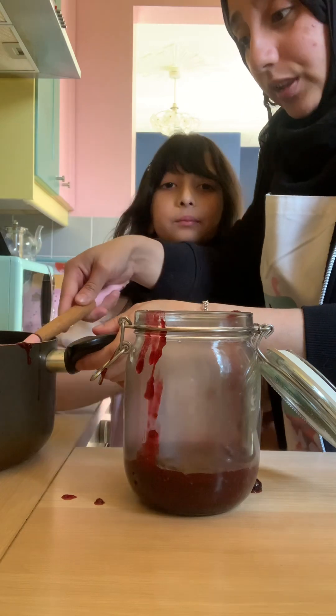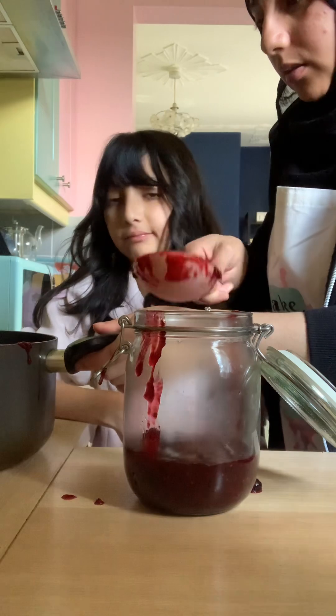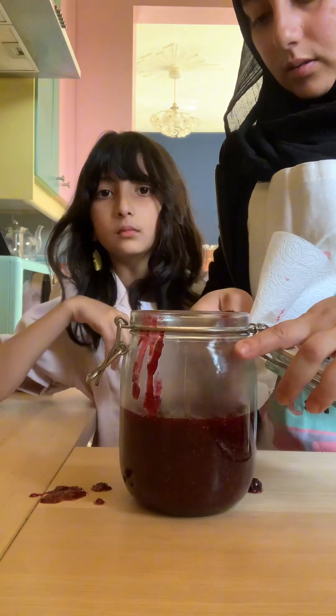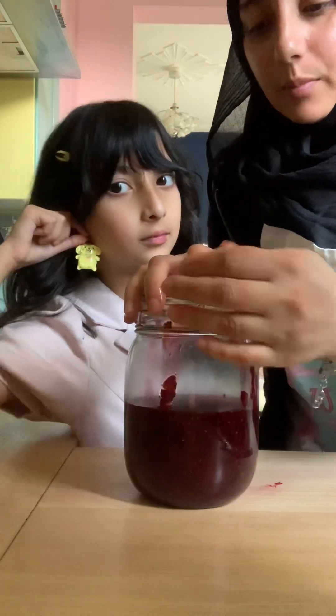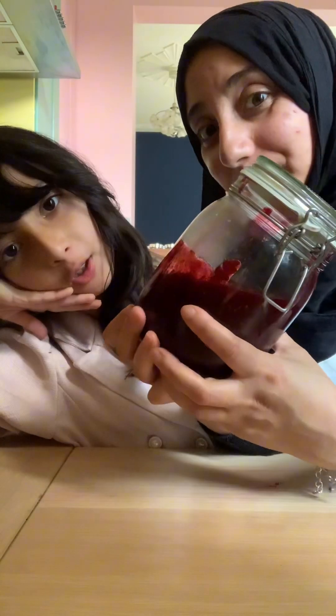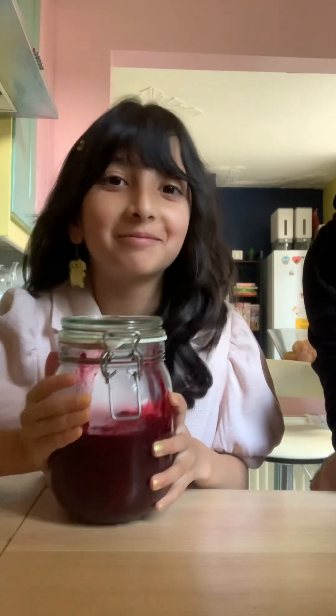Obviously if you wanted to, you could sieve all the seeds out and make it less chunky by mashing it a bit more. Clean the sides of the jar, stick a little label on it, and pop it in the fridge. And that's our blackberry and strawberry jam! It's so good — what would you rate it out of 10? 9.5 billion! If you like this video, don't forget to like, comment and share.